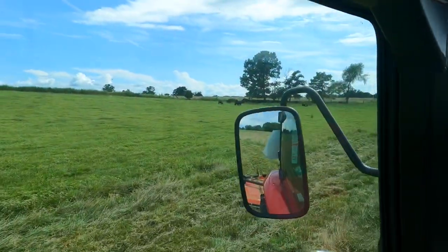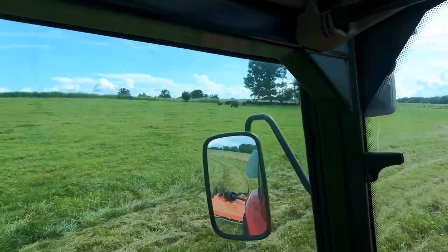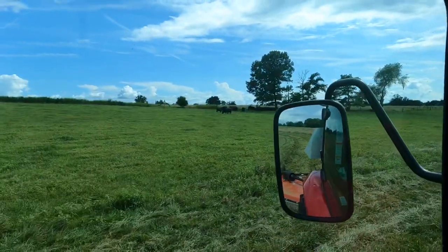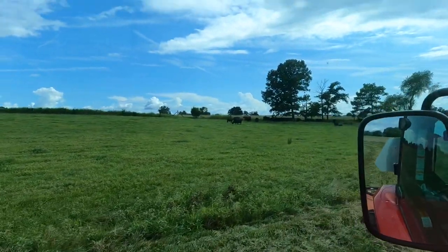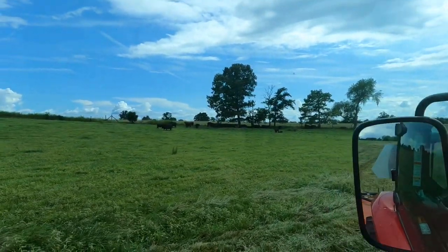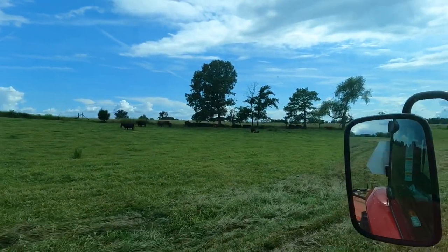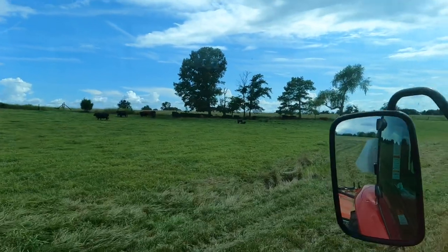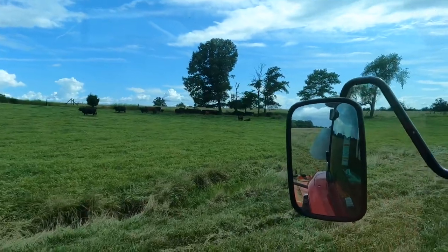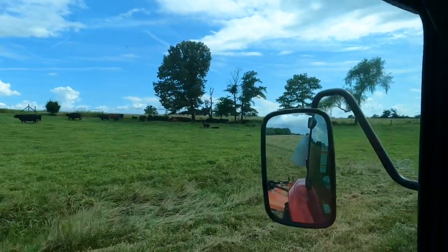We've got some cows out there but I don't know if y'all can see them good — what I don't like about a GoPro. There's a tank in the way, but y'all can see them better now. Right there — it's looking a little self-good here in a couple months. A lot of burn patch in each area where I'm doing this.